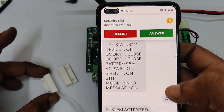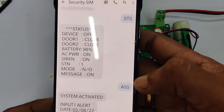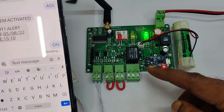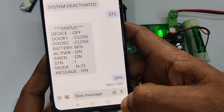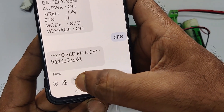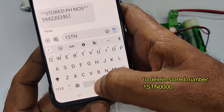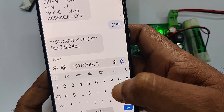You will get a callback to the owner number as well as to the registered numbers, and also an 'Input 1 alert' with the time and date. You can switch on the siren permanently by sending 'ON'. The siren will stay on, though it will automatically turn off when the door is closed again. You can switch the siren on by sending 'ON'. To delete a stored number, send SMS '1STN' followed by zeros.